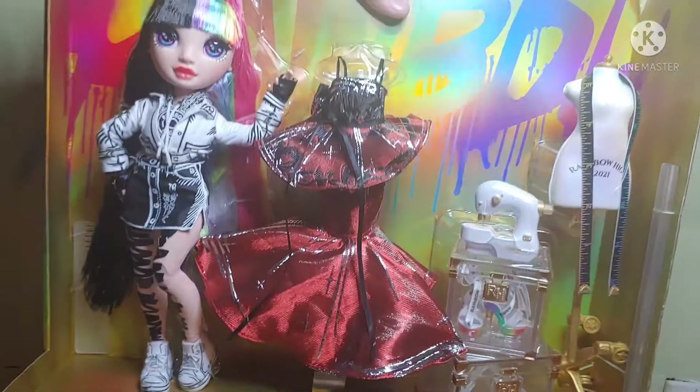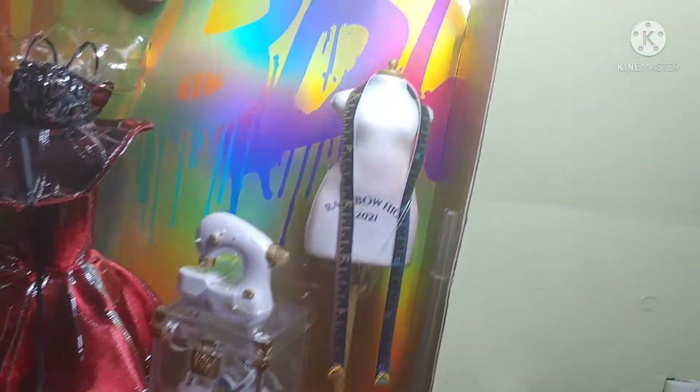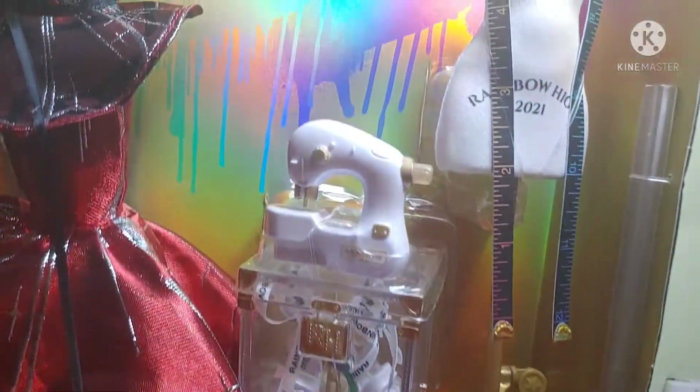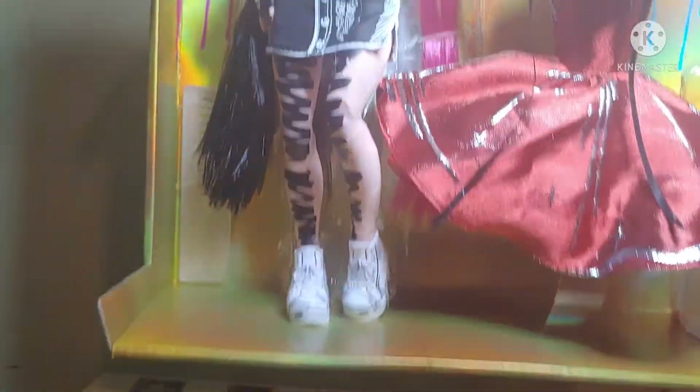Even though you can already see her, and even though you were already able to see it in the box, here's a better look at how everything is displayed. Okay, now let's get everything out. Alright, we got everything out from under the box. First up, we're going to look at the accessories.